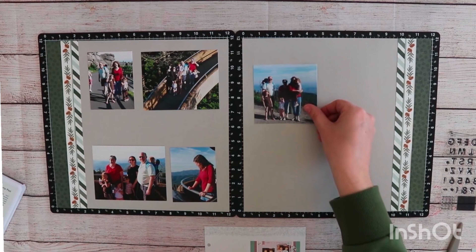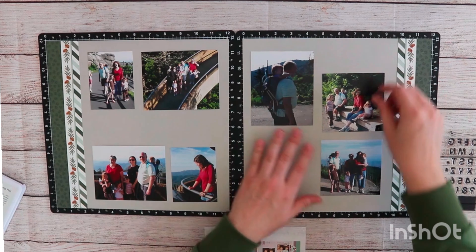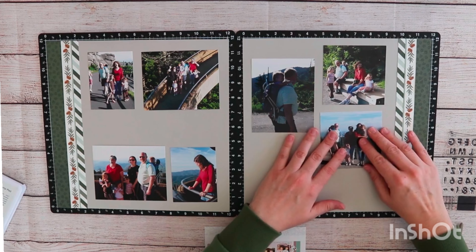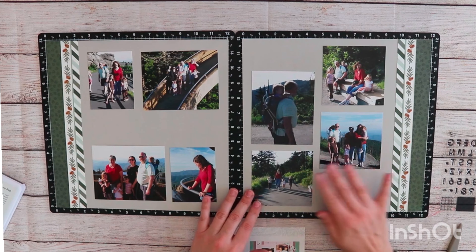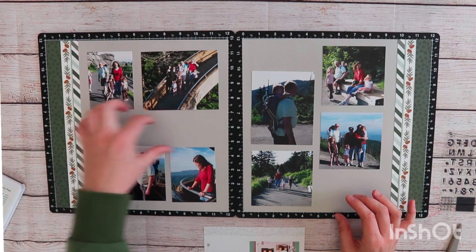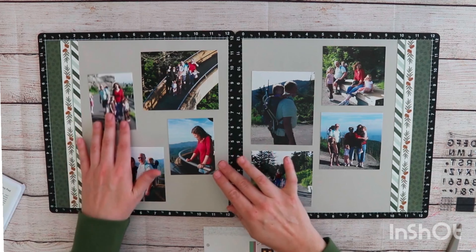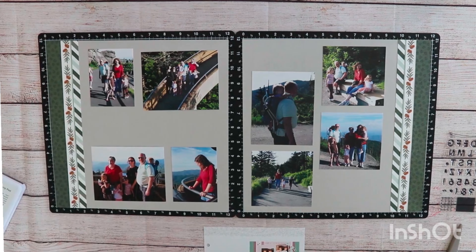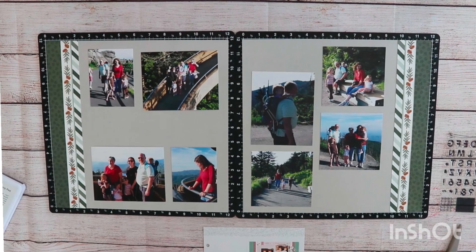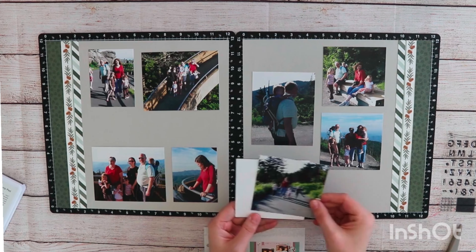I thought today was the perfect day to tackle some of those. This is a hike I went on with my mom, my sister and her husband, and my four nieces. It's called Clingmans Dome, and it's part of the Great Smoky Mountain National Park. You basically park pretty high up on the mountain and then take a short trail up to an observation tower — the scenery is gorgeous. I'm playing around with the photo arrangement and ultimately decide I want the middle open, just like the pattern book, with the other side staggered.